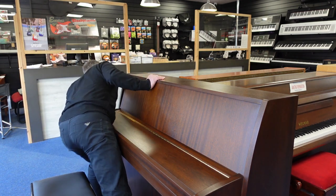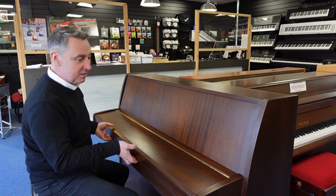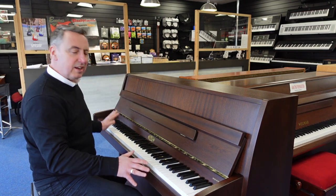It's in a nice walnut cabinet. I've given it a good look over — there aren't really any significant marks on it, just the odd little thing here and there but nothing sinister. It's in really, really nice looking condition.